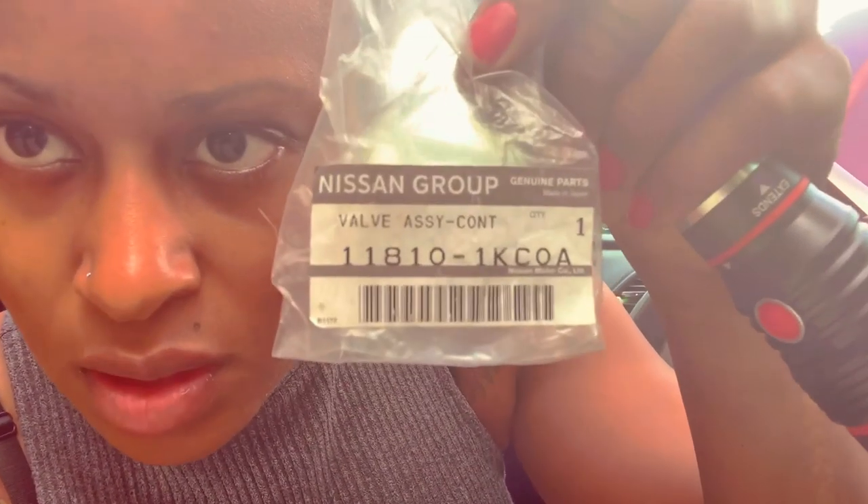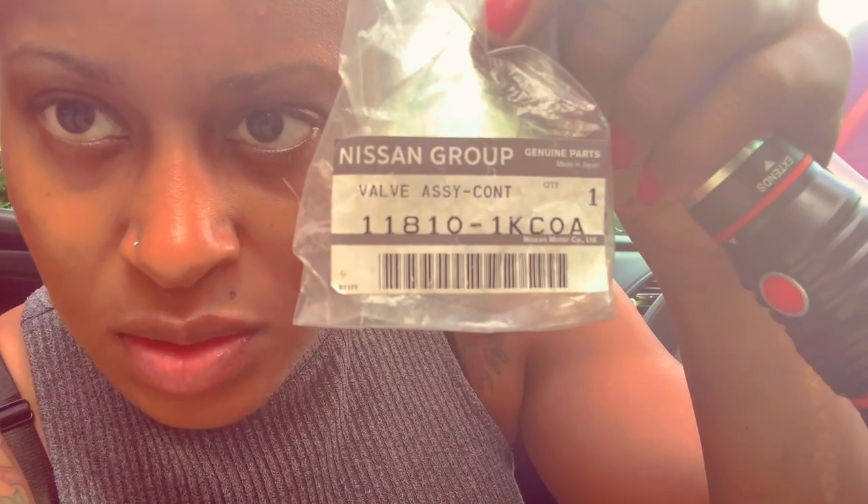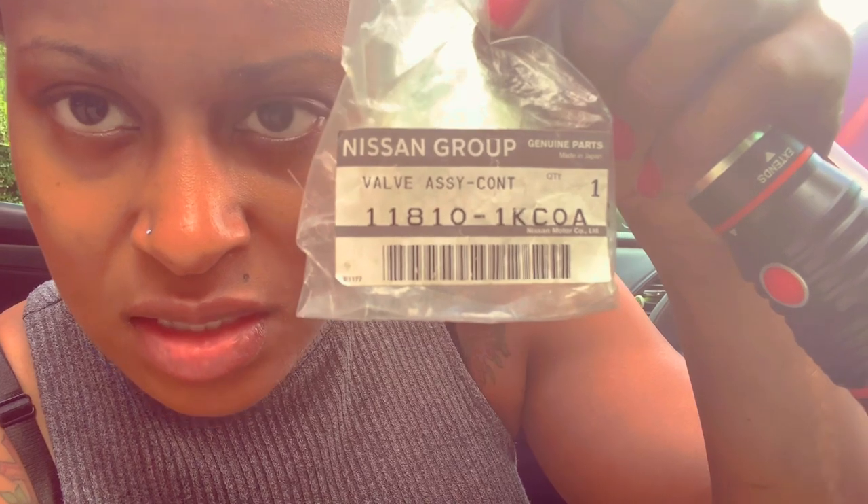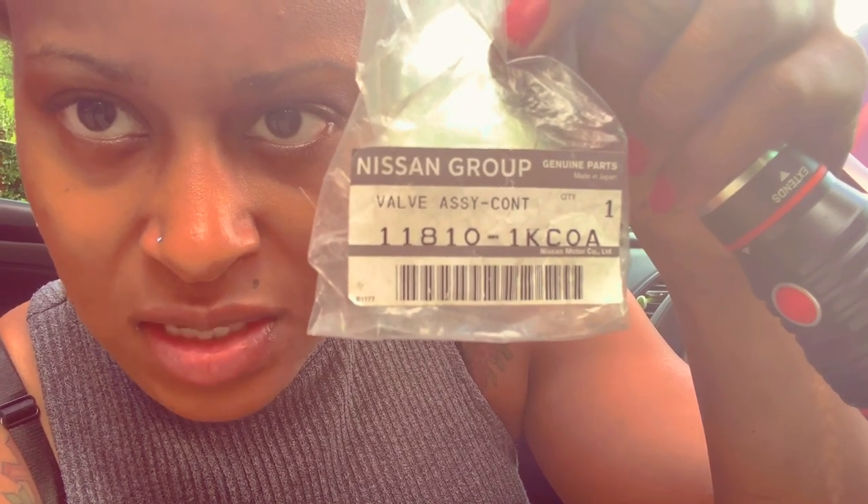I just replaced my PCV valve, and it looks like this for the 2016 Nissan Altima. If you go to the dealership, this is the part number if you're looking for the PCV valve: 11810-1KC0A — it's a valve assembly from Nissan, from the dealership.